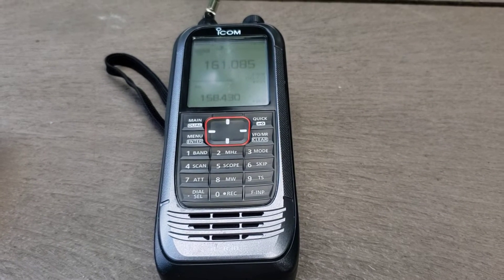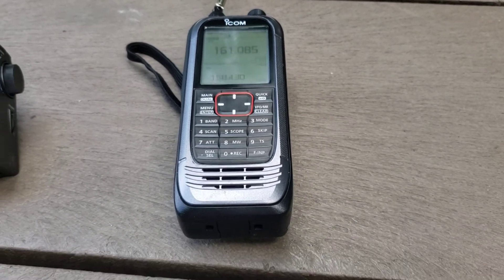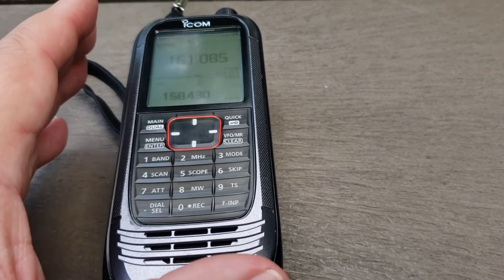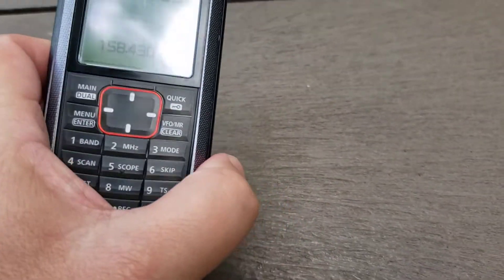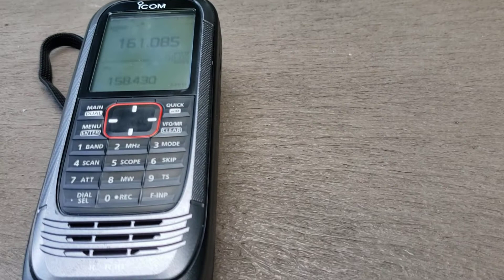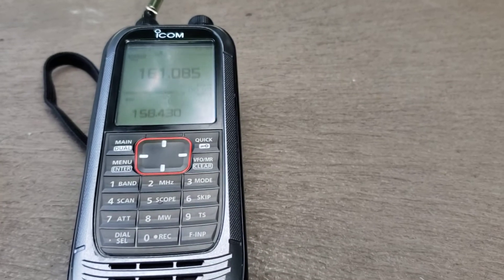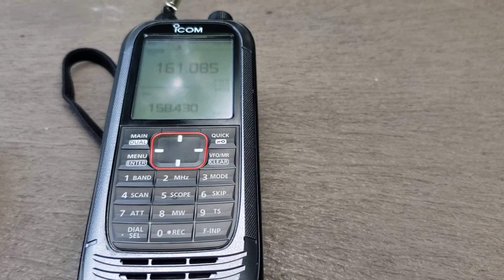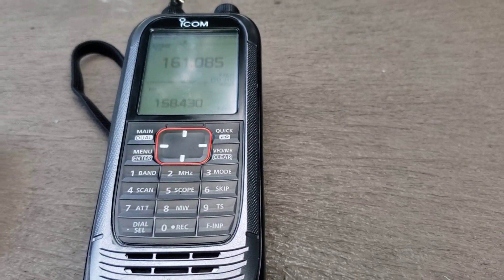I use it a lot and have slowly learned which attenuator levels work for which frequency ranges and which receiver. This radio has two receivers — you can listen to two frequencies simultaneously. One is wideband going up to three gigahertz, the other covers a much smaller range. Not all modes are available on both receivers, so you have to choose carefully which receiver handles what you want.